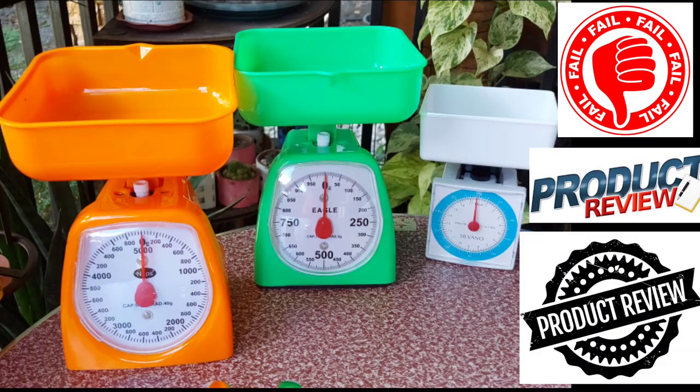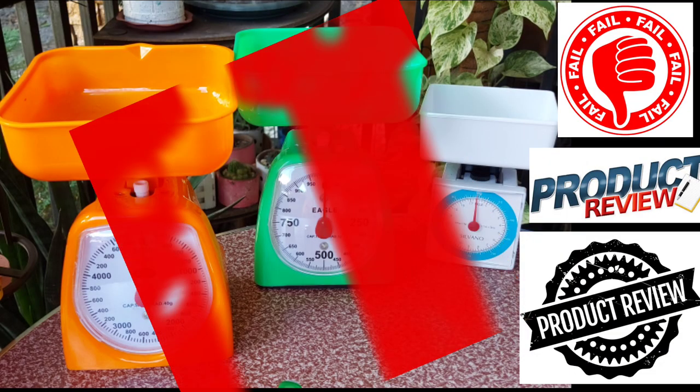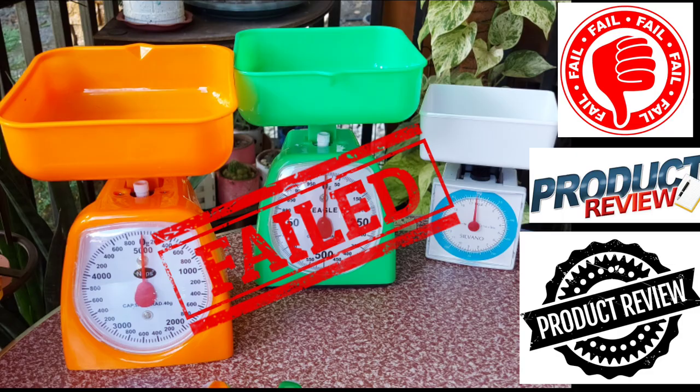The 3 weighing scales do not give you an accurate measurement. Thank you for watching!